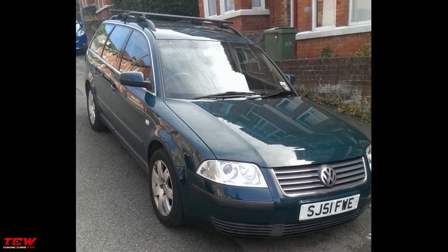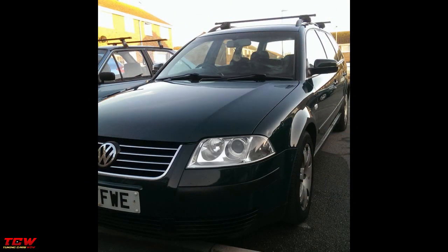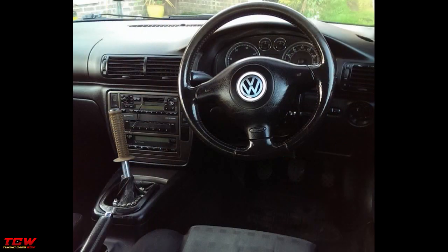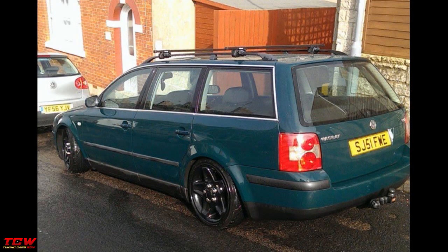Hello friends and car enthusiasts! This video is about a Volkswagen Passat B5.5 build. This Passat is static and it's on Japan Racing rims. Before it was static, then the owner changed wheels, changed coilovers, and tried to make a clean look. You will see all the changes through the video. I hope you will see nice ideas and get inspired from this project.